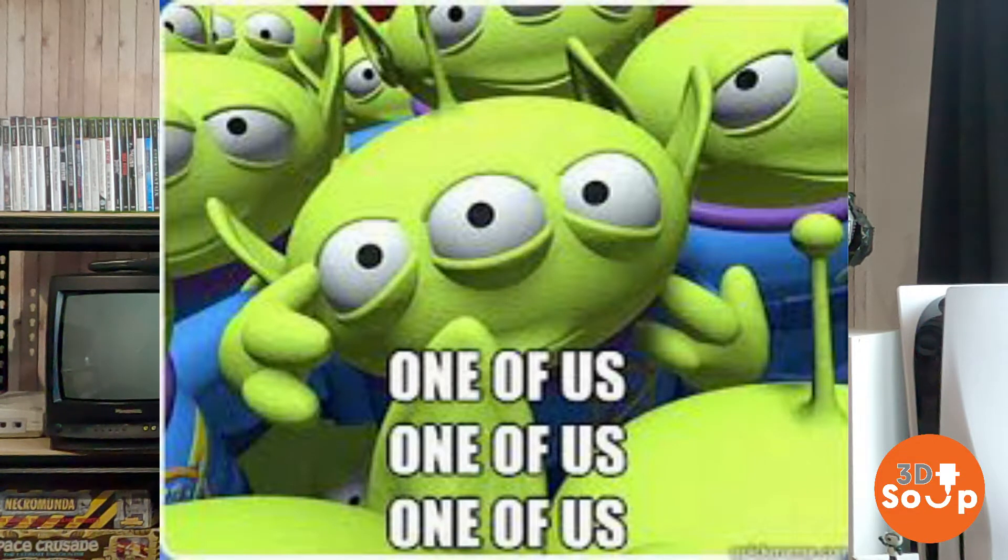Before we do however, thanks to everyone who's liked and subscribed over the last few weeks — loads more of you, welcome to the family, 3D Printed Soup loves you. If you're not part of the family, drag your cursor down, off to the right, red button says subscribe — give that a click. Minimum effort for you, maximum happiness for my channel.